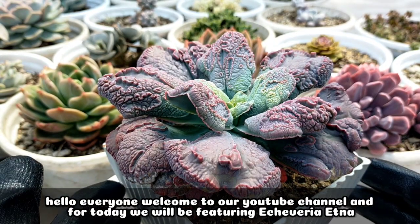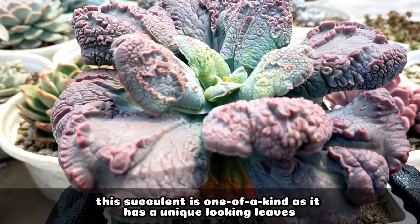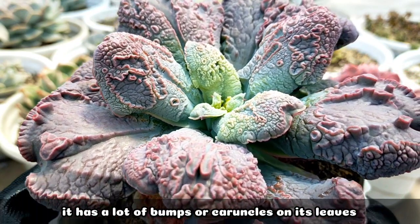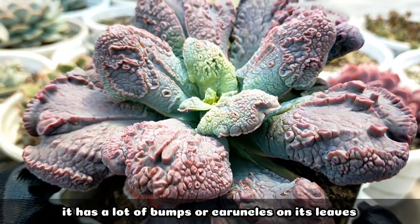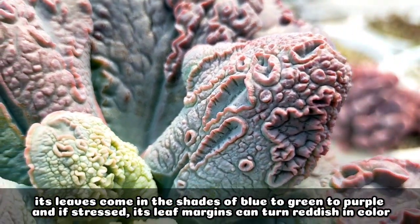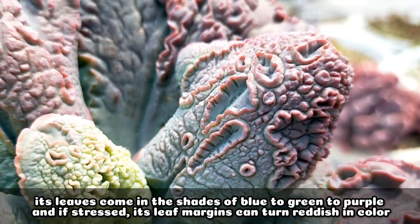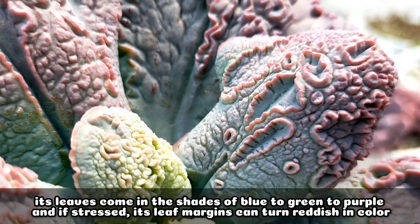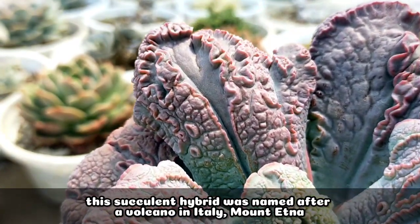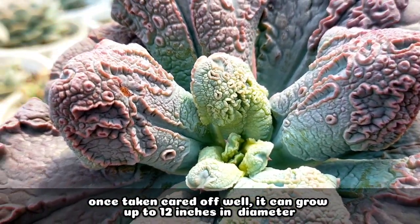Hello everyone, welcome to our YouTube channel. Today we will be featuring Echeveria Etna, and this succulent is really one of a kind because the appearance of its leaves is very unique. You'll notice it has a lot of crinkles or bumps on its leaves, and the color comes in shades of bluish to green to purple. At times, when it's very stressed, the leaf margins will turn reddish in color. This succulent hybrid is named after a volcano in Italy, which is Mount Etna, and when well cared for, it could grow as big as 12 inches in diameter.